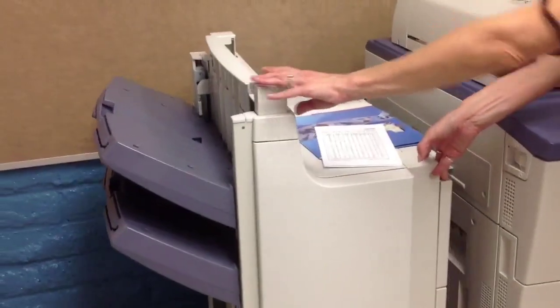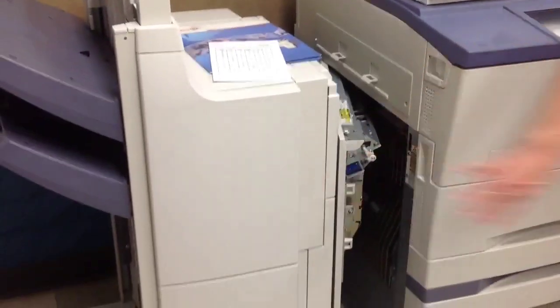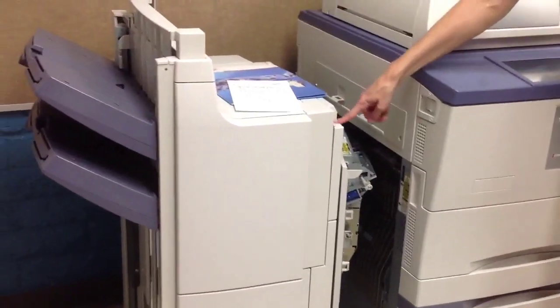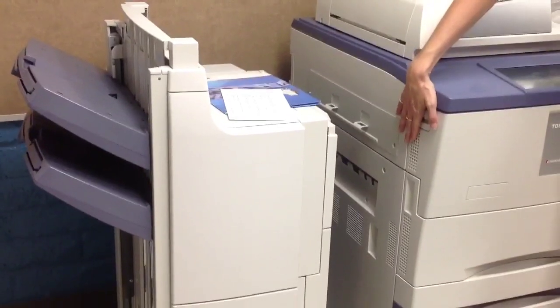Moving back over here, the finishing tray detaches. I just push this button right here. And there is one more door down inside here. In that inside door you will be able to see your paper pretty obviously. Push the button to release it so you can slide it over if it's latched.